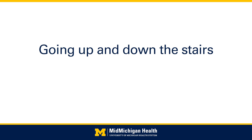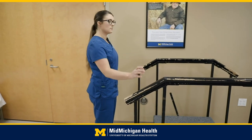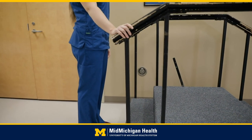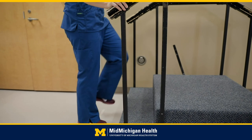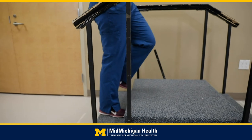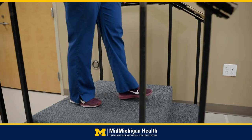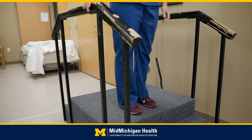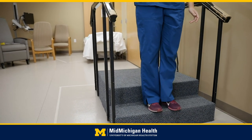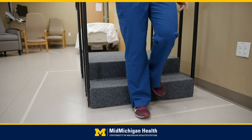Going up and down the stairs: it is recommended that you have at least one handrail installed prior to your surgery date. To go up the stairs, lead with your non-surgical leg followed by your surgical leg. To go down the stairs, lead with your surgical leg followed by your non-surgical leg.